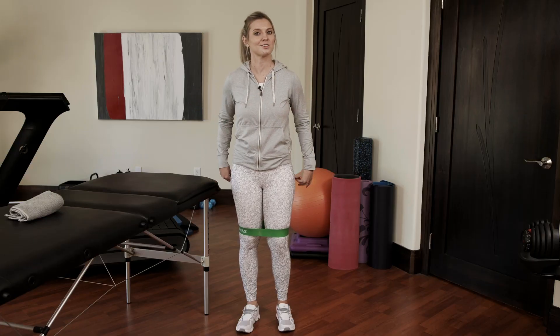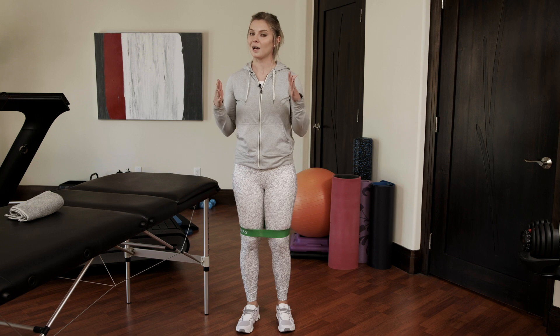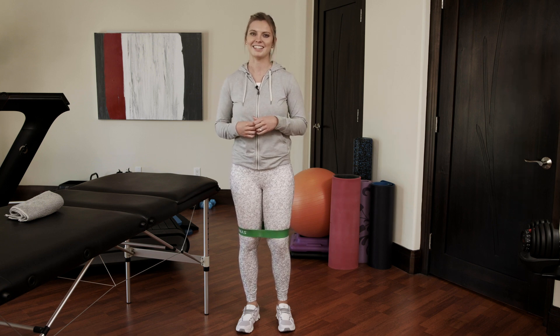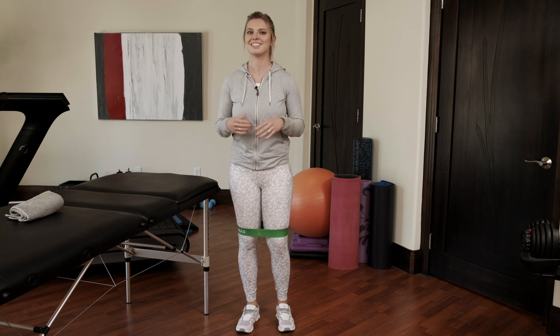So you've just completed this hip workout — excellent job! Remember to revisit this video to get those hips nice and strong and help decrease and prevent pain. Until next time, I'm Dr. Katie Landier, the Senior Centered Physical Therapist. Have the strength to live life to the fullest. Bye for now.